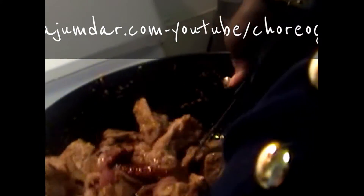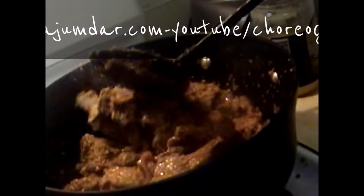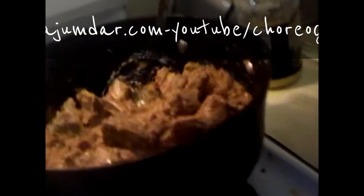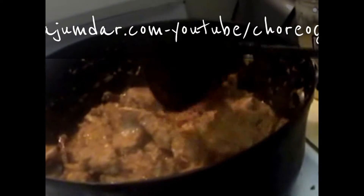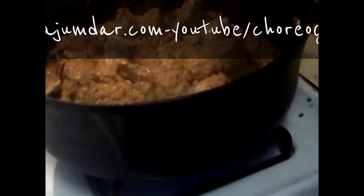I continue stirring in this manner — down and round — so that all the lamb or mutton chops are well coated. This is expensive meat, and it looks absolutely marvelous; it should taste equally marvelous.